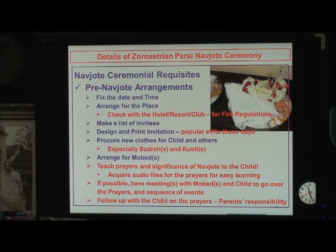Make a list of invitees and design the print invitation. As you know, the most popular thing these days is what they call electronic e-vite, which is a very wonderful thing and people have been using it quite often nowadays. Then, most importantly, procure all the clothes for the child — and maybe this is where your help from relatives in India could be great, because it is the best thing for your child to have it from India, especially Sudra and Kusti.